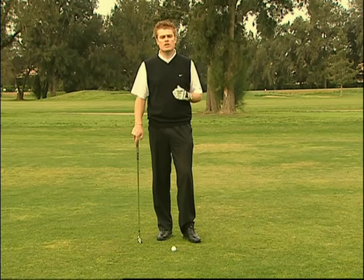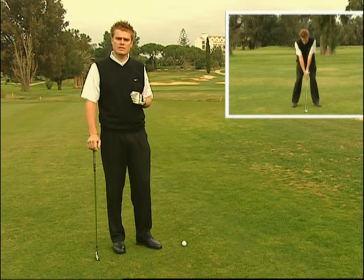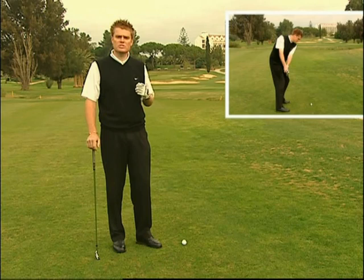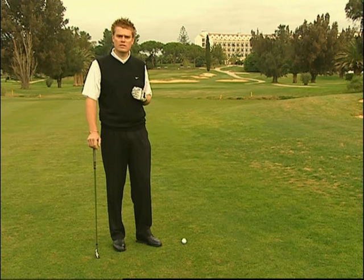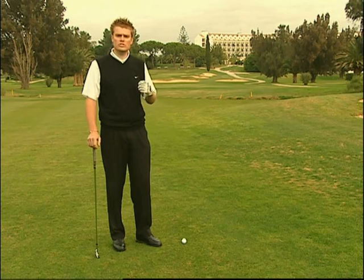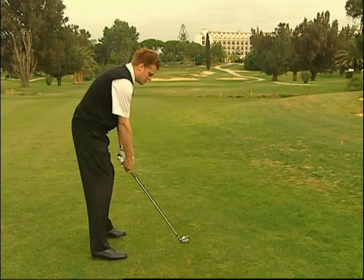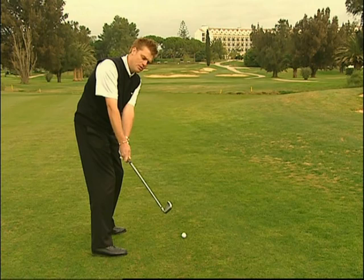In questa sezione ci occuperemo dei diversi aspetti dello swing, concentrandoci in particolar modo su alcuni fattori chiave. Un buono stacco iniziale favorisce un back swing migliore, che a sua volta supporta un migliore downswing sulla palla. Con postura e allineamento corretti cerchiamo di avviare lentamente lo swing, allontanando lentamente il bastone dalla palla.